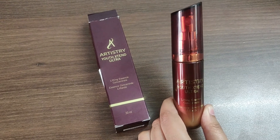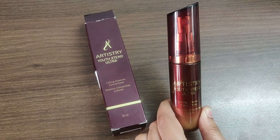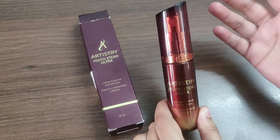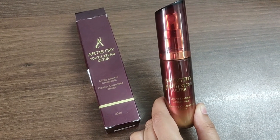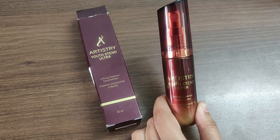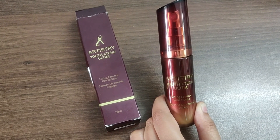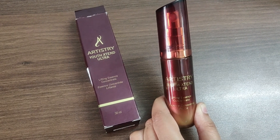Aur uske baad follow it with your regular moisturizer or your sunscreen, whichever product you use. Yeh promote karata hai aapki skin mein ek lifted aur firm look, jiski wajah se aapko milti hai ek younger looking skin. Iske continuous one week istamal karne par aapko apne skin mein fark mehsoos hoga aur firmness nazar aegi.